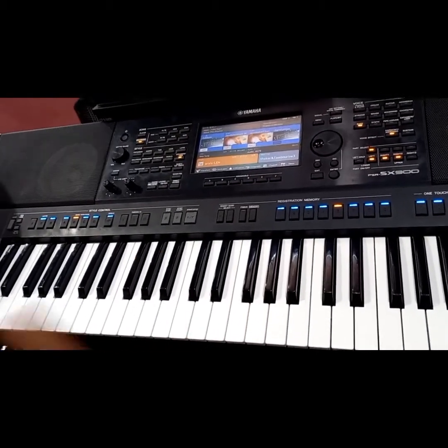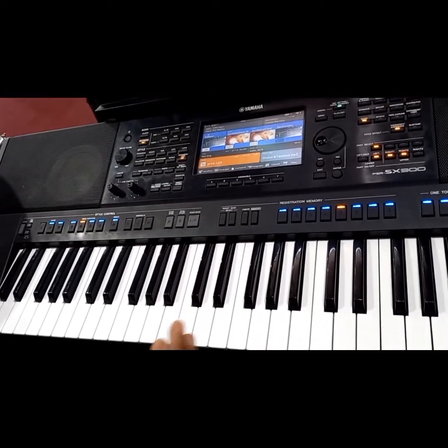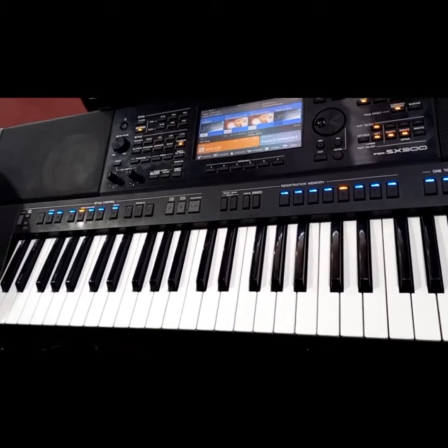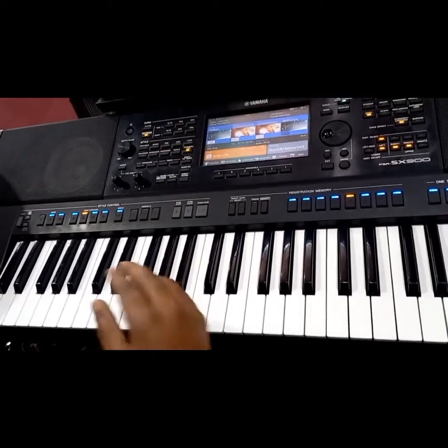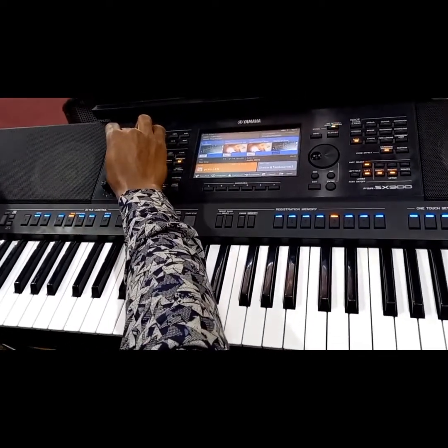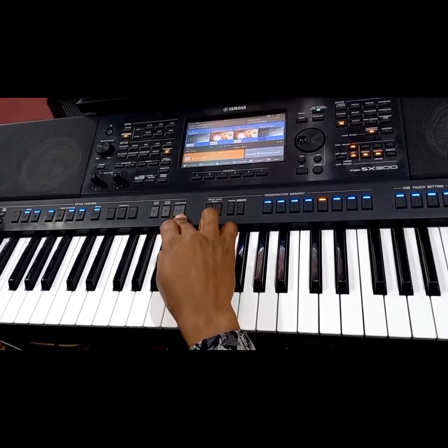So I'm going to play for you this seven and then I will show you. The progression is one, four, five, four. One, four, five, four. Oh, my Lord is good. So I hope all you know that song. Now I'm just going to play and then I will show you how to play that seven. Alright, here we go.